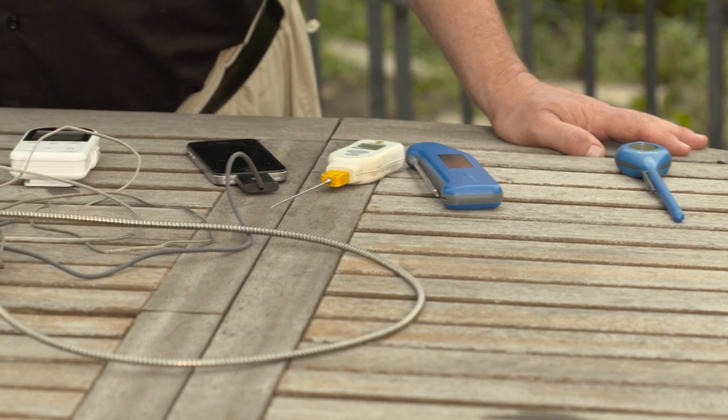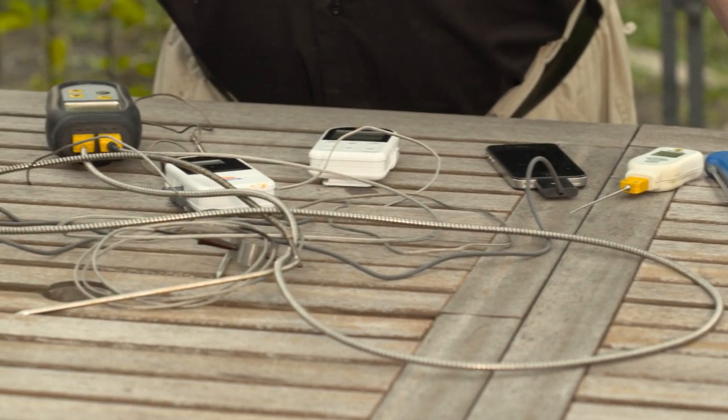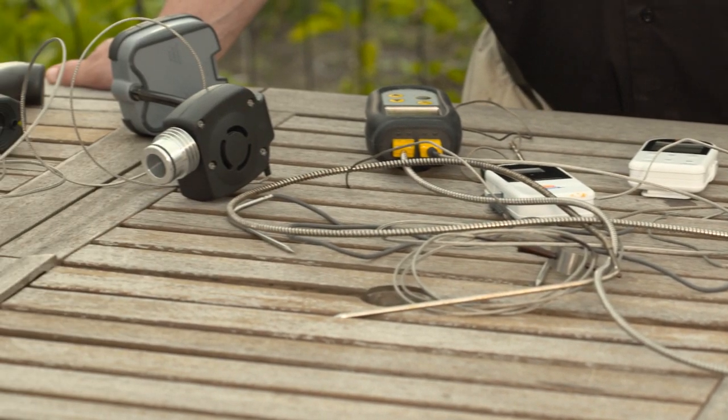You can make safe poultry by cooking it to 160 degrees. I've got here a wide variety of thermometers that are out there for you.